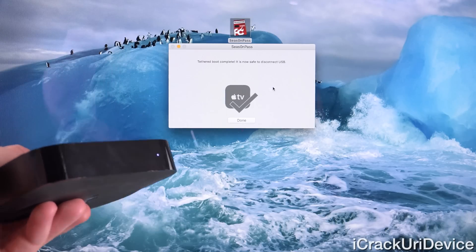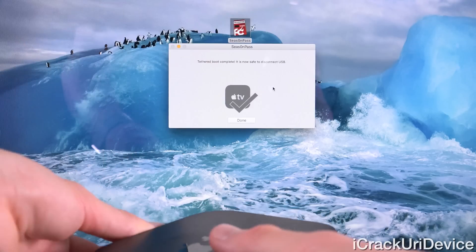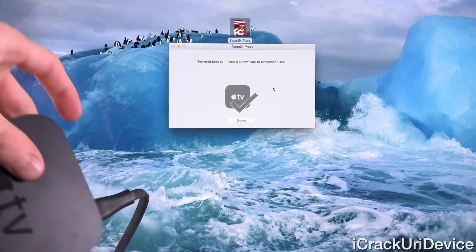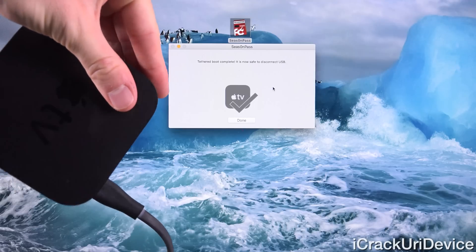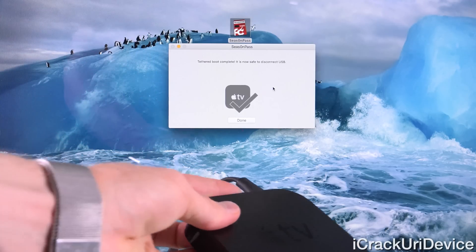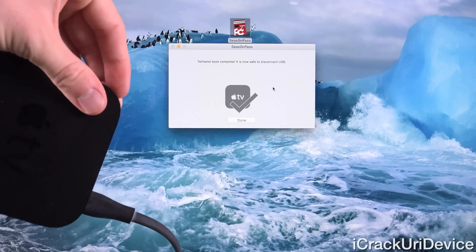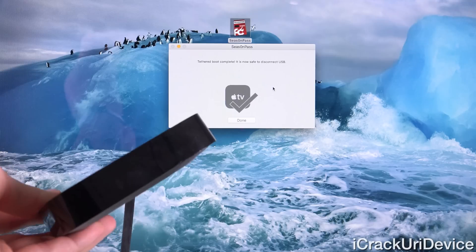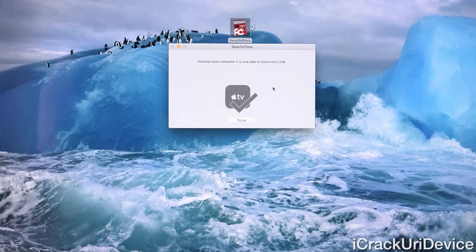Alright, and as you can see, it says that the tethered boot has now been done successfully. We can actually unplug the micro USB, but we need to leave the power cable plugged in, because at this point you should be in close enough range to your TV to connect your HDMI cable to it. Remember, you have to do that every single time the Apple TV reboots — hopefully that shouldn't be often. So I'm going to go ahead and plug it in via HDMI and readjust the view.